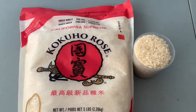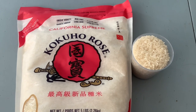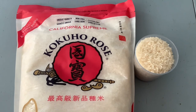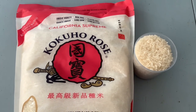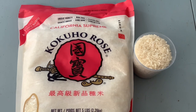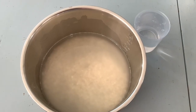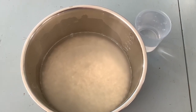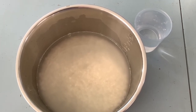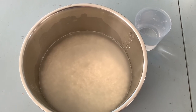I want to demonstrate how I prepare rice in my rice cooker as it was explained to me by my mother and grandmother, using my all-time favorite rice, Kokuho Rose rice. The manual that comes with the cooker is straightforward and easy to understand, so I'm just going to show you how I prepare rice to produce two servings.